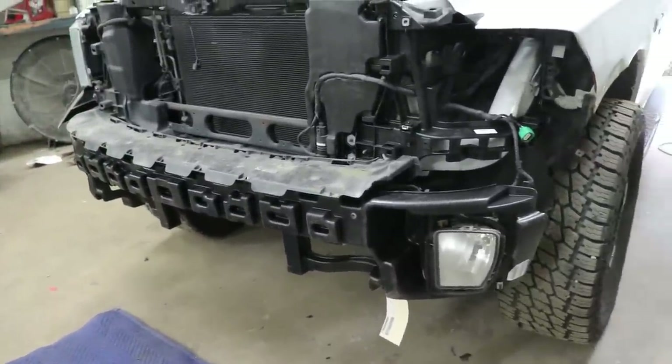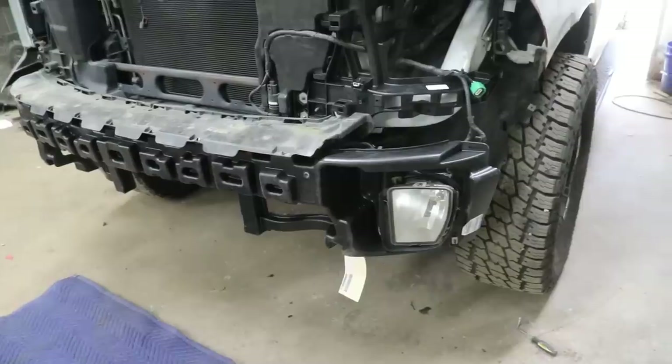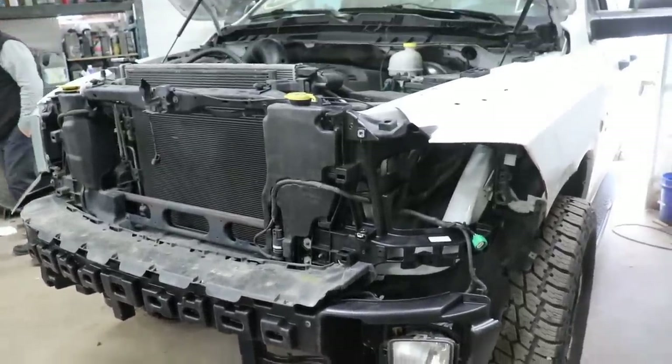Just like that, the bottom's looking really good. Those fog lights actually use headlight-sized bolts, so they're pretty big. I went ahead and bought another bulb, so we got that in there. Looking good — now let's get the headlights installed.